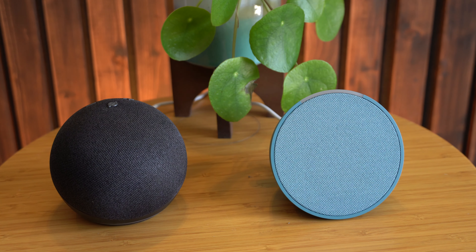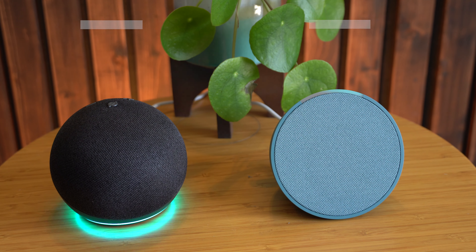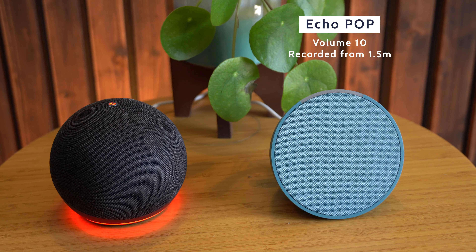I'm guessing that these have both got the same processor inside, because the startup time was identical, and also the response time to any voice command was literally within a microsecond of each other, and it fluctuated between the two.